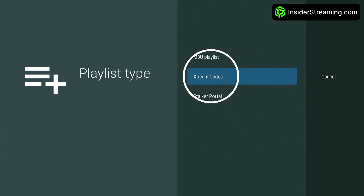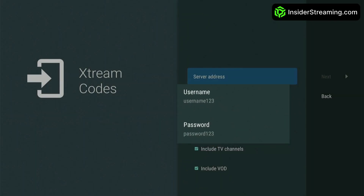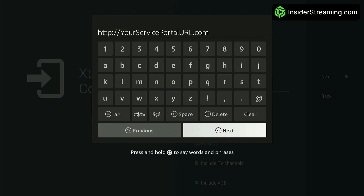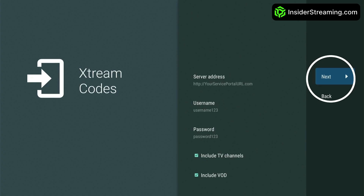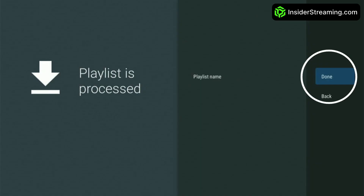To set up Xtream Codes, click on it. First, enter the username and password provided by your provider. Then click on Server Address and enter your provider's portal URL. Click Next and TV Mate will start syncing your service, which may take up to a minute. Once syncing is complete, click Done to start watching your favorite content.